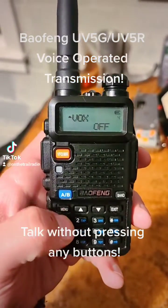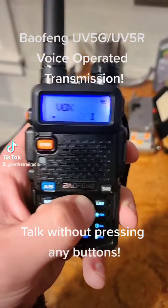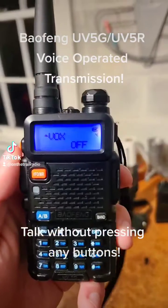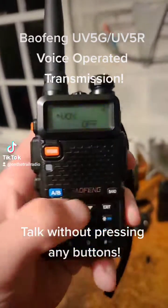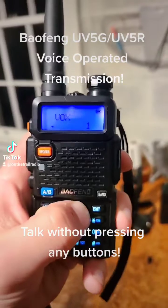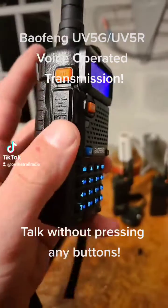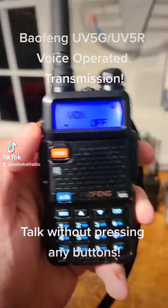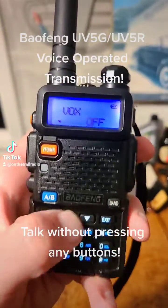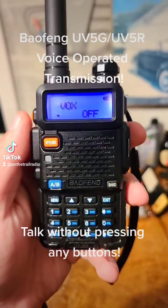Vox goes anywhere from 1 all the way to 10. Whenever you see 'Vox off,' you'll know that the Vox is turned off. A Vox is whenever you talk into your microphone and, without pressing the push-to-talk button, you will easily be able to talk into it and it will start transmitting at any time that you need.